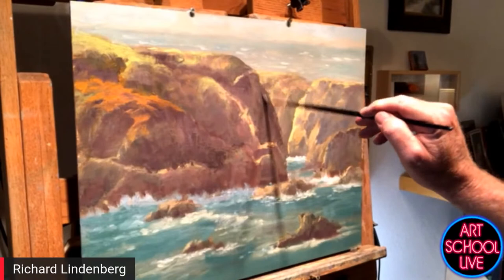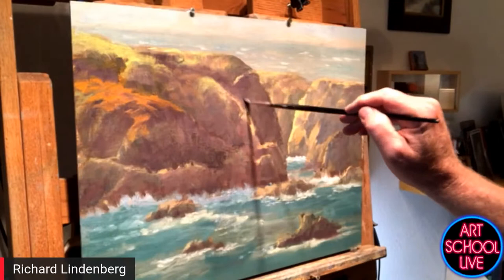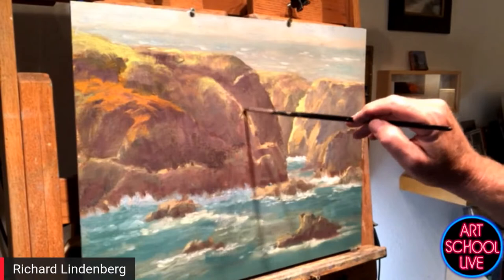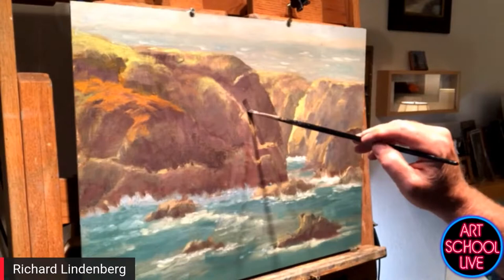Max Ginsburg says that everybody does hair in the direction of the hair. He does the opposite direction and it makes it feel more form-like. Then he'll put in a couple of long strokes over those — he says it's a really great way to do hair.